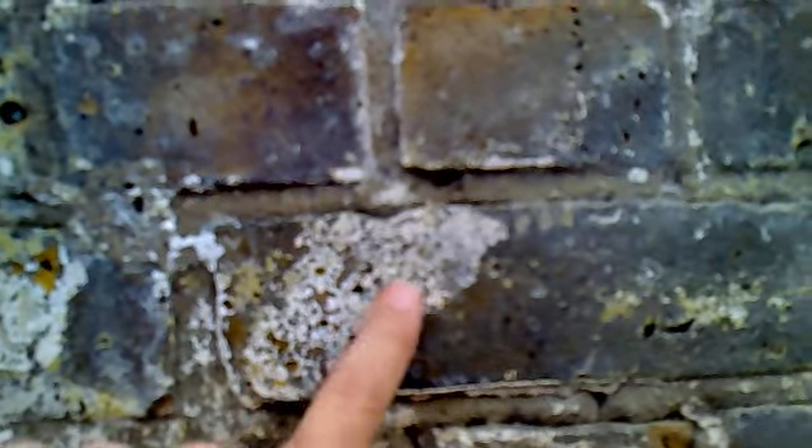Here you can see that it's starting to make little holes in the brickwork. We didn't want to ruin the brickwork, so we've had to bring it off.